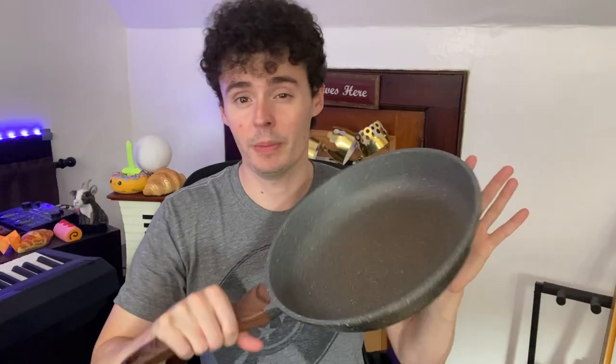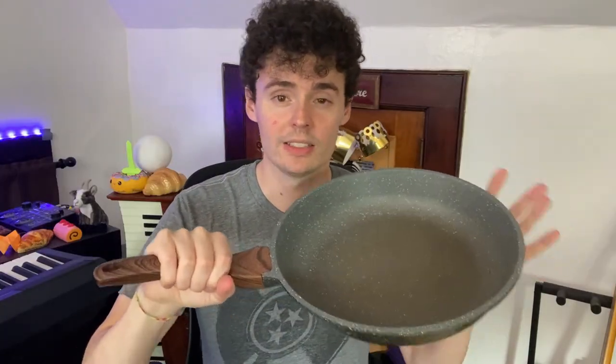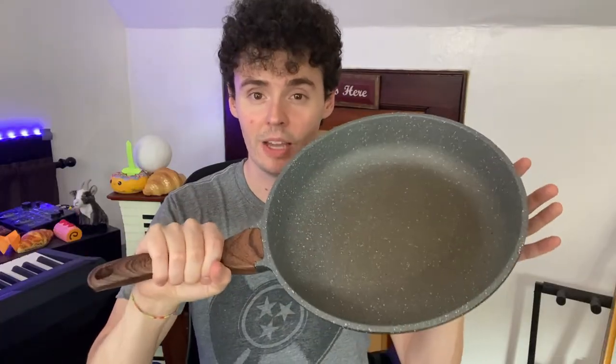This cooks anything from omelets to chicken to frozen foods to whatever you will have. This is definitely the pan we are turning to. I hope you enjoyed this review and I'll see you next time.